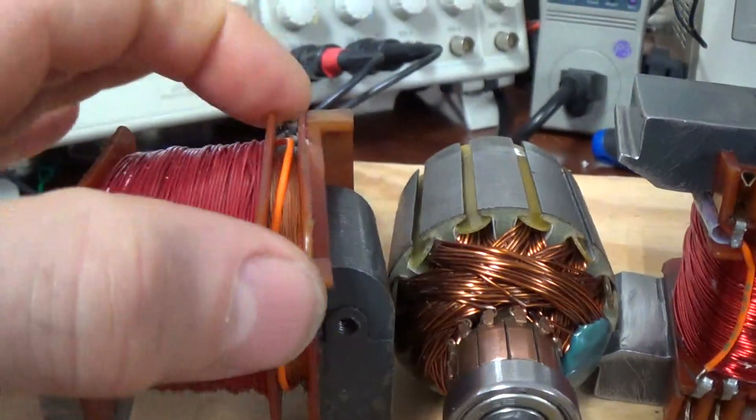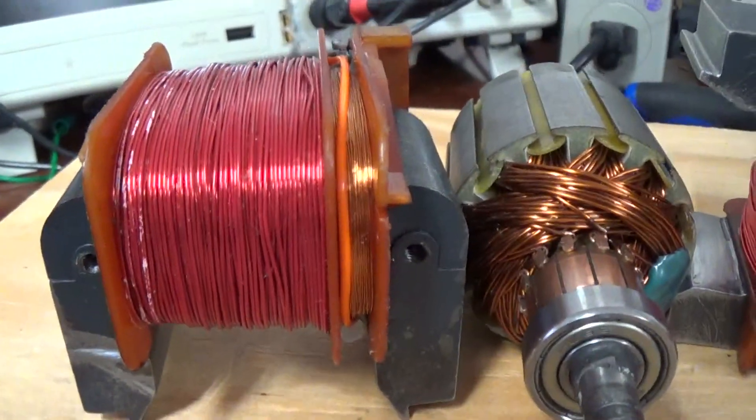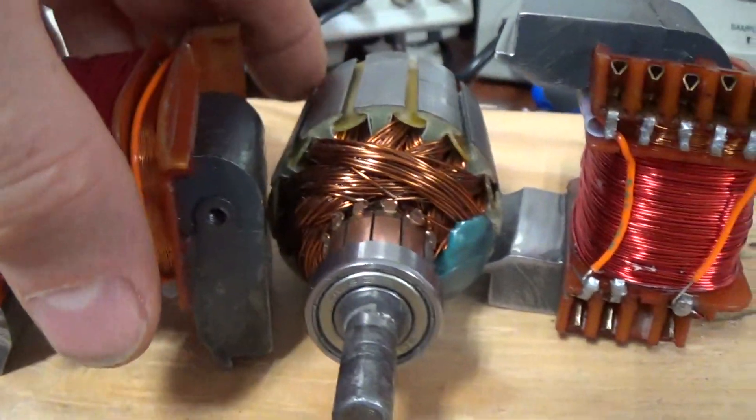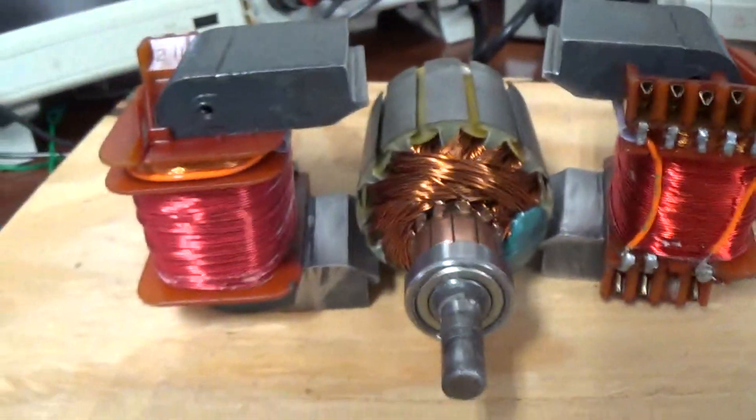These secondary coils here could actually activate a transistor or MOSFET. So that's where I'm going next — thanks, bye.